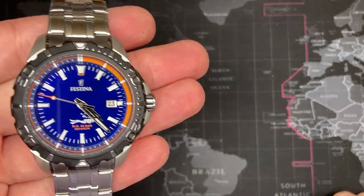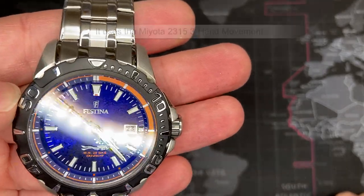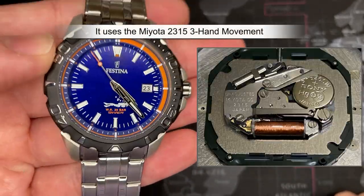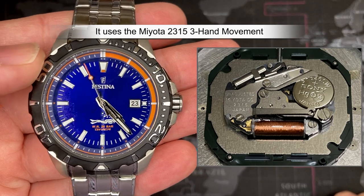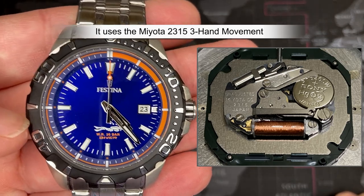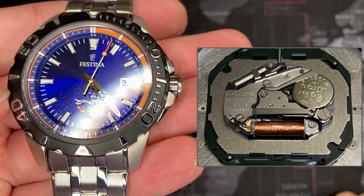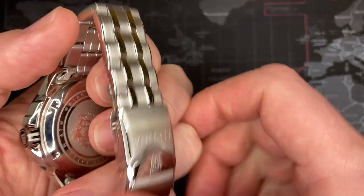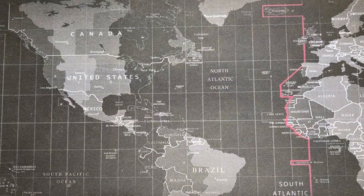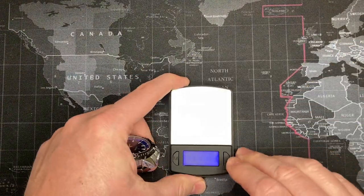This uses a Miyota three-hand movement — a good, solid, reliable Japanese movement. I'll put a picture of it up on the right. I don't want to make a separate segment about it, but it's a good solid reliable movement and it will probably outlast this watch. Let's go ahead and weigh this, and then I want to get a lume shot as well and the usual things that I do.